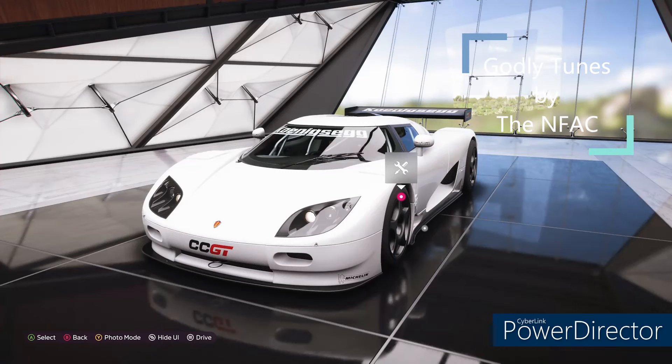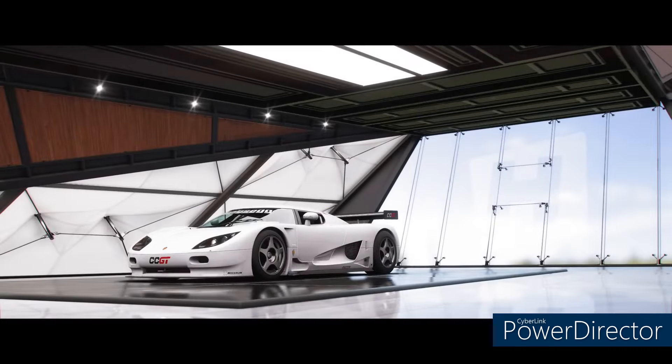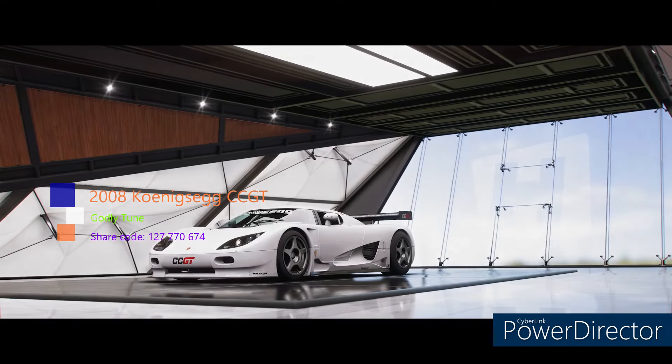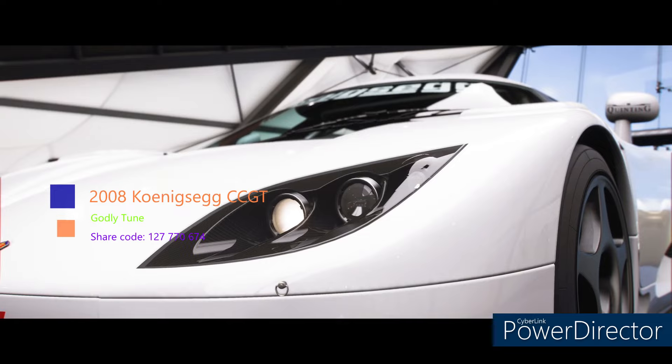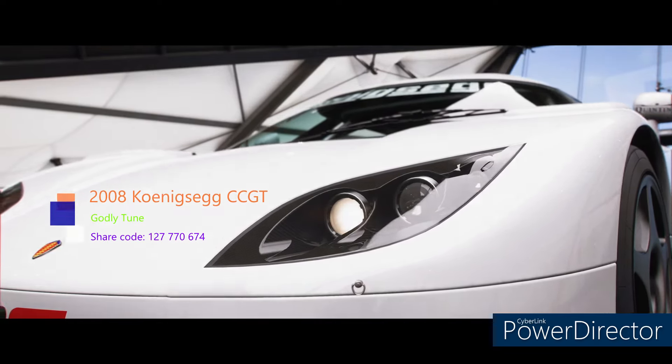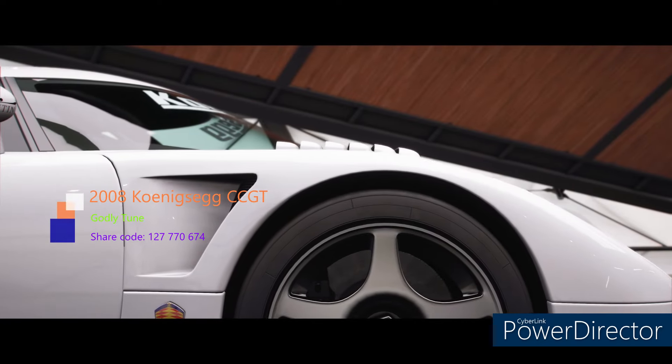Hey, what's up everybody, welcome to the show. My name is Mike. You can catch me on Twitch at StillNFAC — that's one word — and on YouTube at Not Fooling Around Crew. Today I've got a godly tune for you: it's the 2008 Koenigsegg CCGT S2 998 tune. The share code is 127 770 674, and I'm excited about this tune for real.